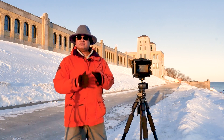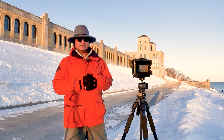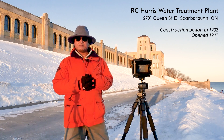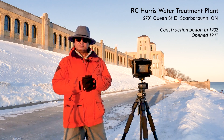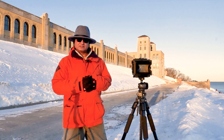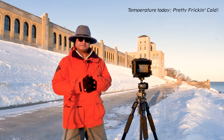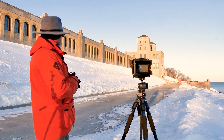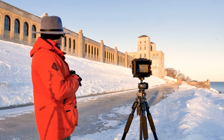Hi folks, today we are out in the field shooting in large format. The location we have is the RC Sewage Treatment Plant, one of the iconic buildings in Toronto in the art deco style. Pretty unusual building for a water treatment plant but quite interesting in the details it has. If you get a chance to visit inside, it's pretty outstanding as well. But today we are outside and our composition is the main building down here.